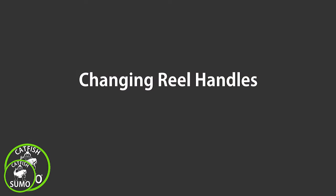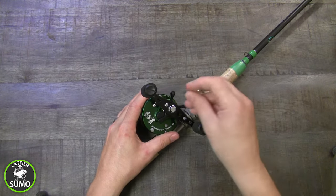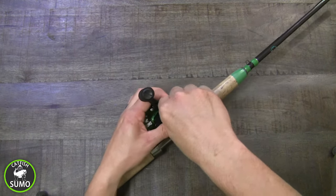Your reel includes a swappable power handle at no additional cost. To swap it, start by removing the small screw holding the retention collar in place.